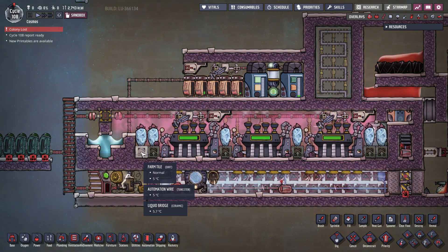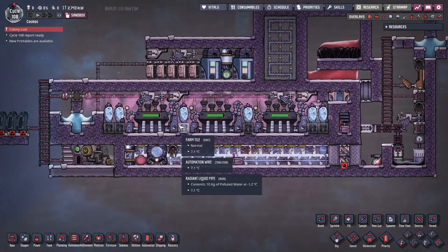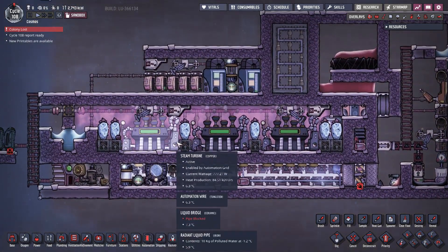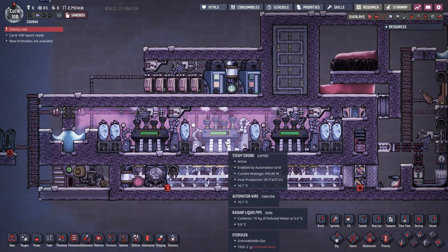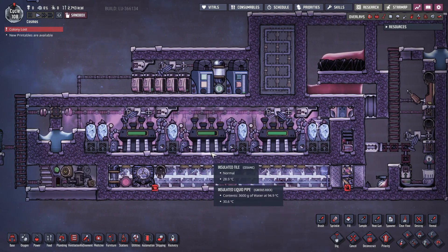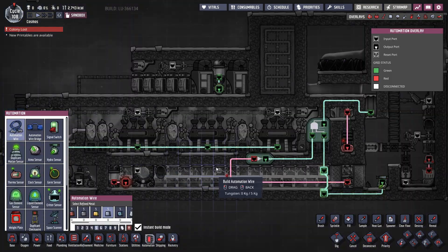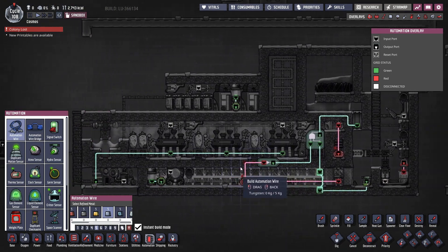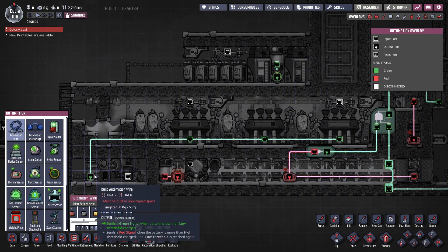Duplicants have easy access into the steam turbine chamber and the vacuum chamber. However, as of the making of this video, it is currently impossible to tune up the turbines — it just doesn't work, so this is for future reference. The automation for this system is very, very simple. The steam turbines are controlled by a smart battery to prevent wasting power.